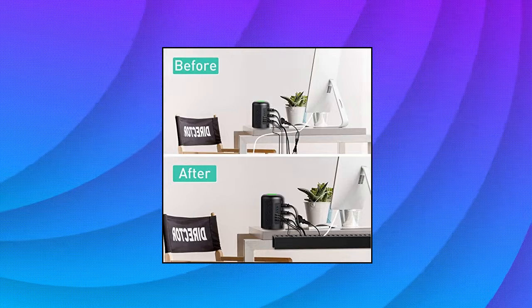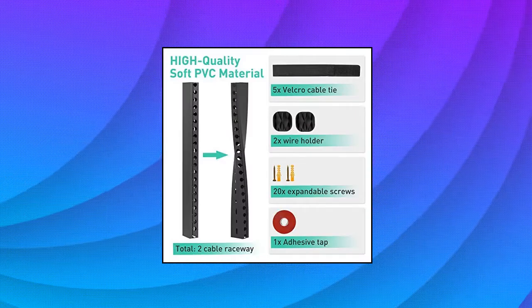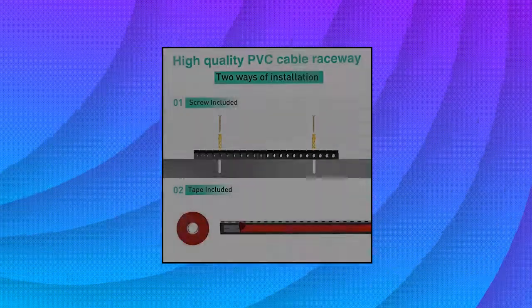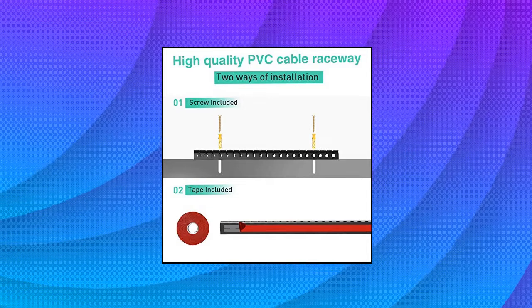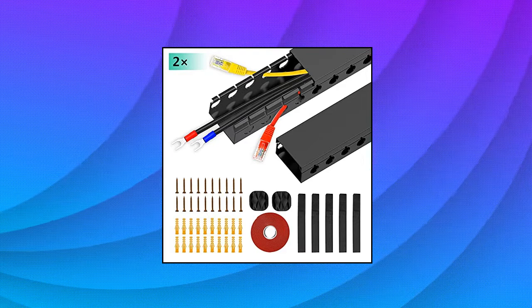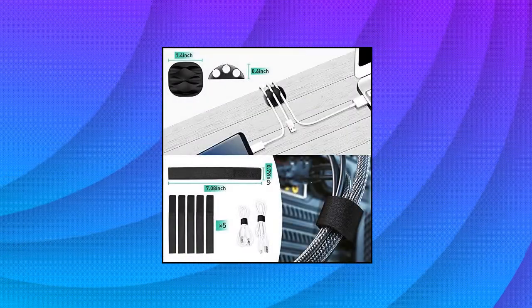Enancy Updated Cable Raceway Kit. The diameter of the wire slot hole is 0.4-inch (10mm), which can accommodate AWG10 wire and cable. It is very suitable for thicker computer power cables with a diameter of less than 0.4 inches, 3-pin plug cables, and can accommodate up to 8 Cat5 Ethernet cables — more storage space for all power cords, cables and wires in the office or home.